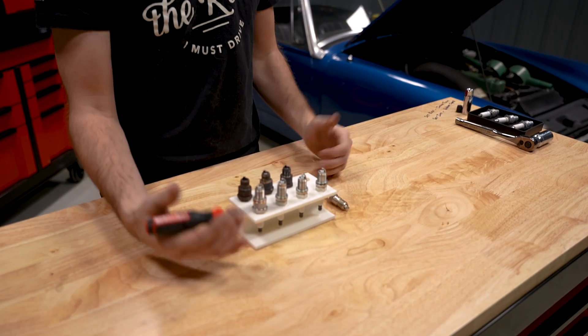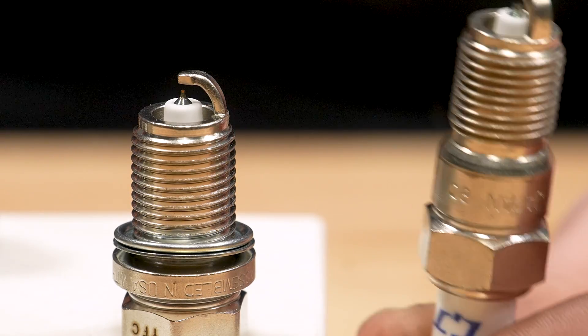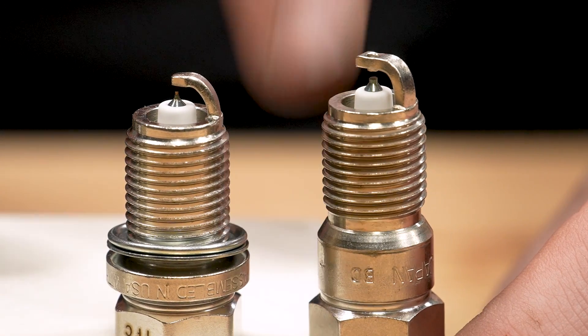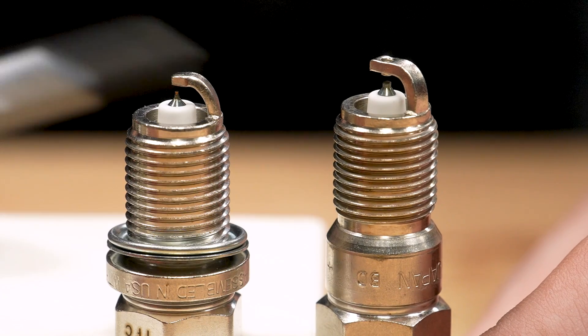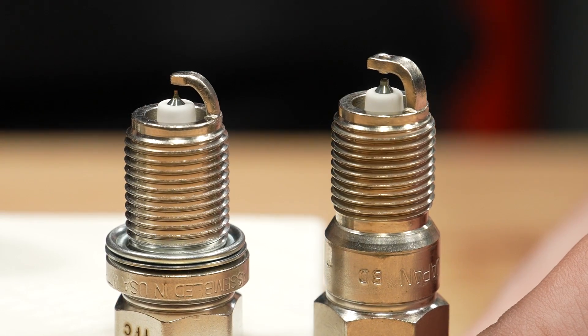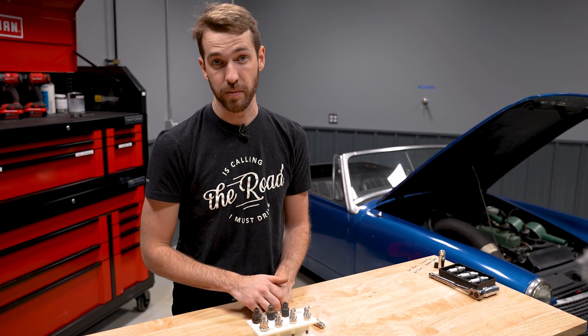The last construction detail is seat type — how the plug seals against the cylinder head or engine block. All four plugs discussed use a standard gasket style, which is a free-floating gasket separate from the threads. Another type you may encounter is the conical seat style, which matches a similarly cut seat in the cylinder head or engine block. Only use conical seat plugs if the engine is machined for them. Conical seat plugs also require a very low torque spec — as low as 10 to 14 foot-pounds — versus gasket types. Always reference both the plug manufacturer's torque spec and your service manual.